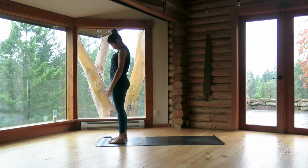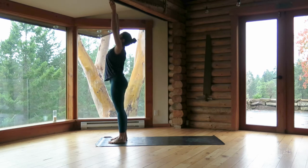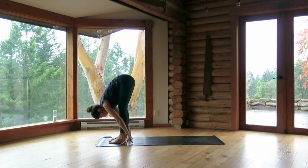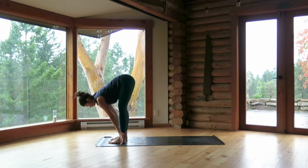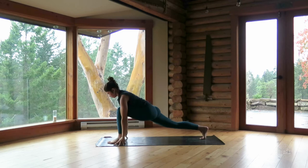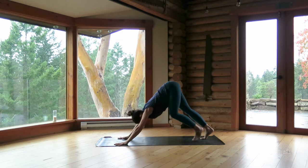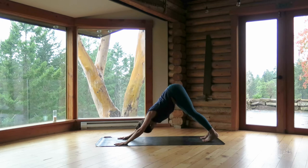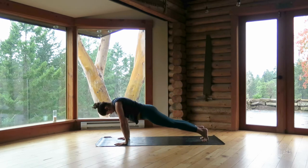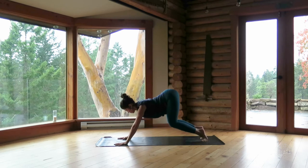Inhale, sweep the arms overhead — urdhva hastasana. Exhale, bow — standing forward fold. Inhale, flat back, offer your chest forward. Exhale, step your right foot back into a lunge, line your fingertips up with your front ankle. Inhale, reach your chest forward. Exhale, plant your palms and step back — downward dog. Inhale, ripple forward — plank pose, upward push-up position. Exhale, bend your knees, arc your spine and take your chest back and up — down dog.